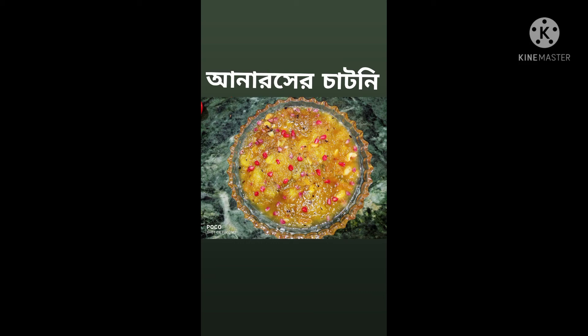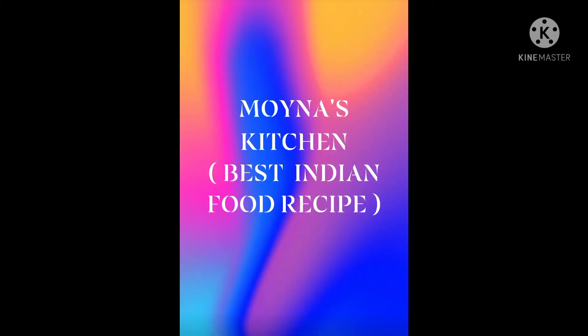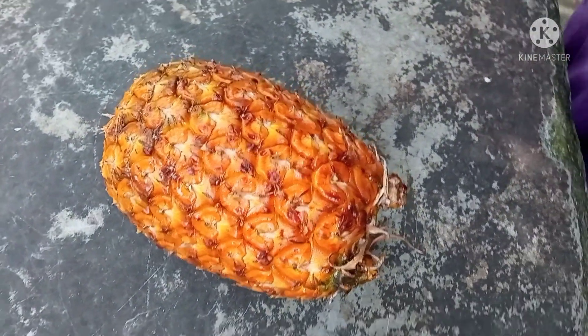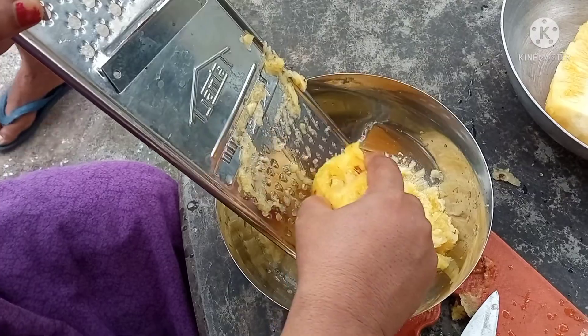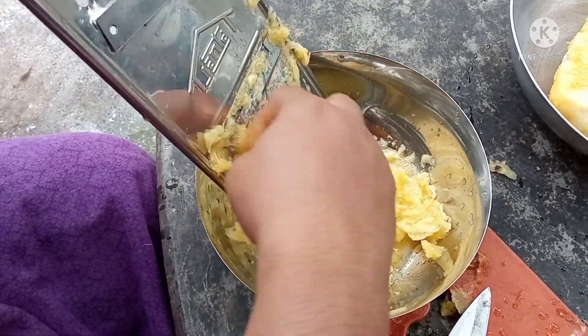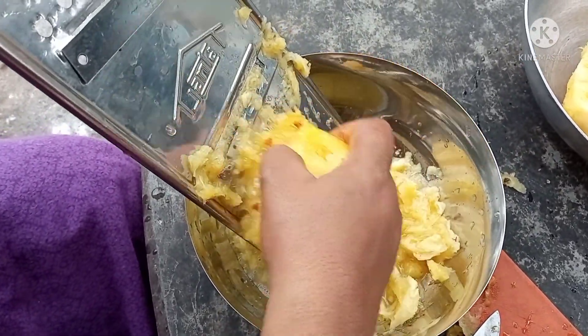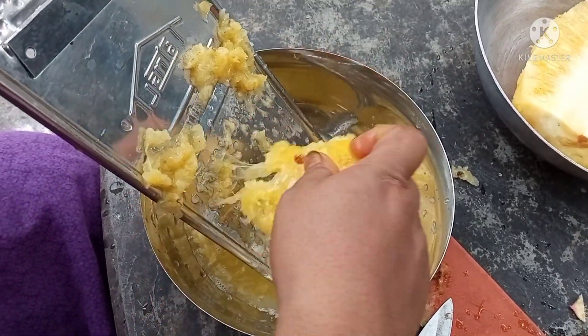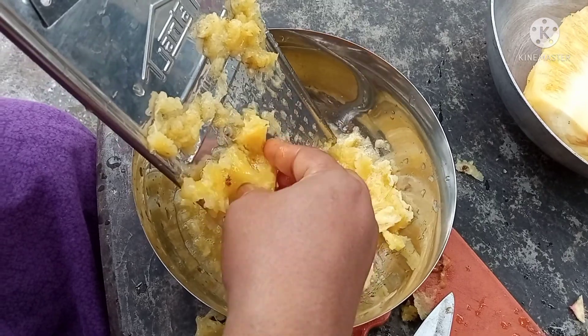Hello, my name is... from the beginning. This is the cherry from the starting plant. This is the cherry from the beginning. Here is the cherry from the beginning. And the cherry from the beginning.